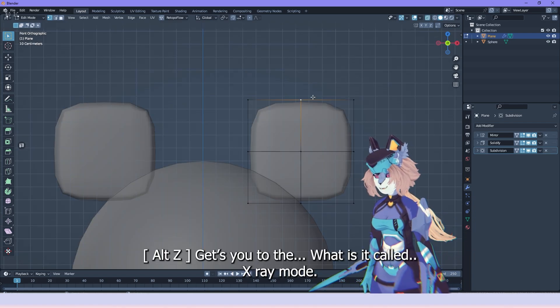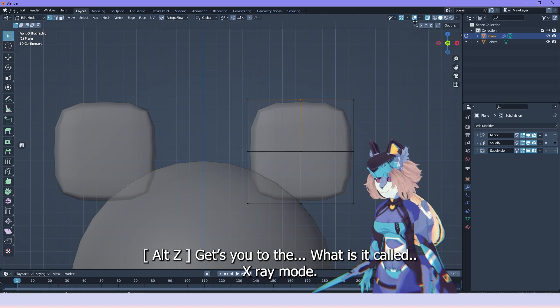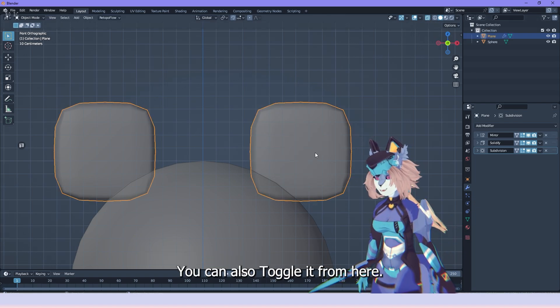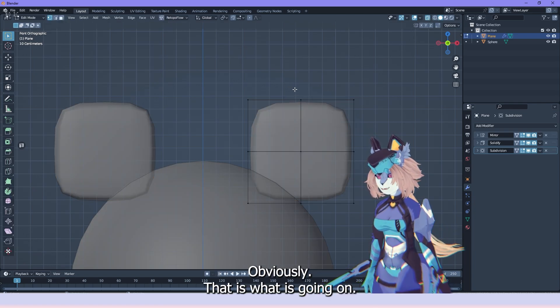Alt+Z gets you to the toggle x-ray mode. You can also toggle it from the button here, obviously, but that is what is going on.